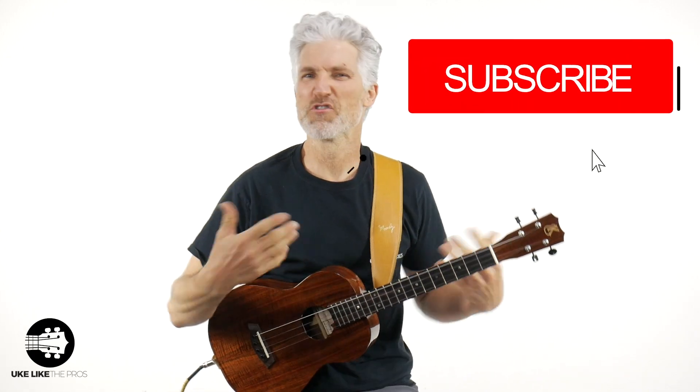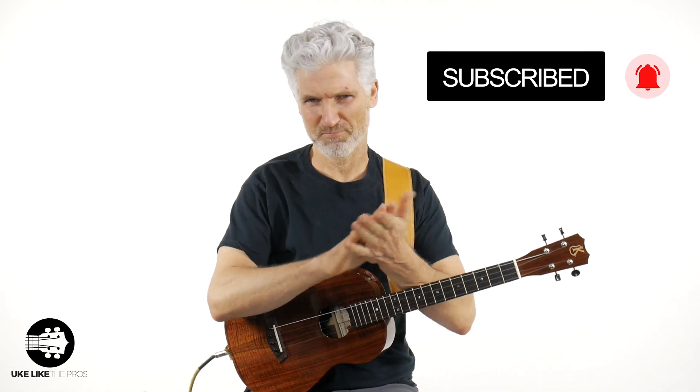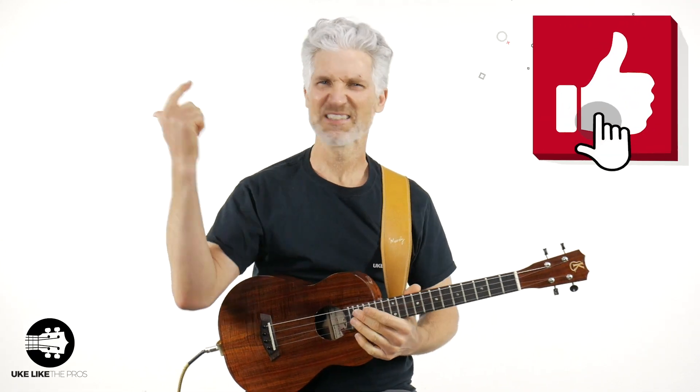Welcome to Ukulele Pros. I'm Terry Carter. It's so great to have you here for this baritone Folsom Prison Blues. If you're new to the channel, make sure to subscribe, turn on that bell notification. Throughout this video I'm going to ask you some questions — if you have any comments, make sure to leave them below. And smash that like button if you're digging what we're doing here.